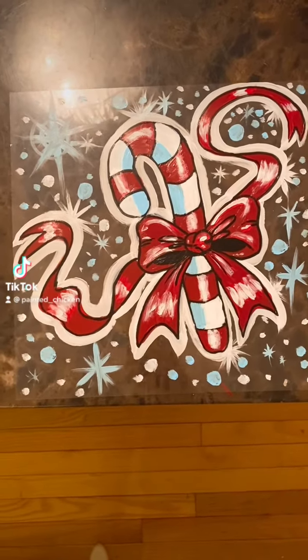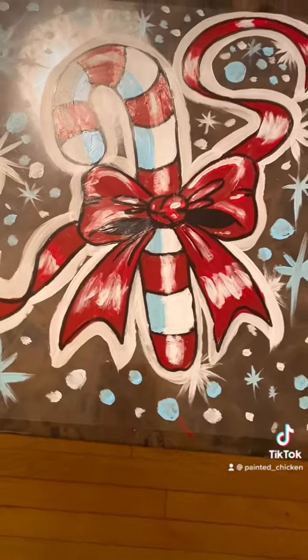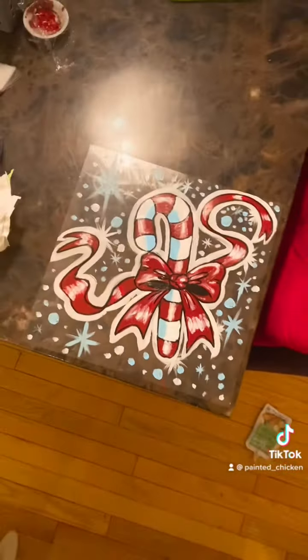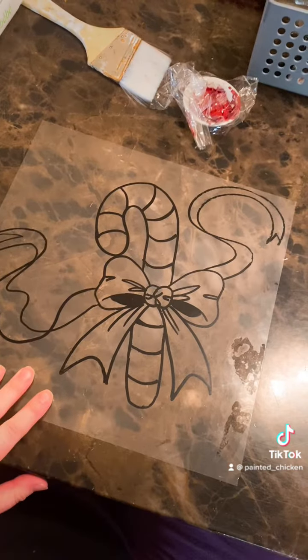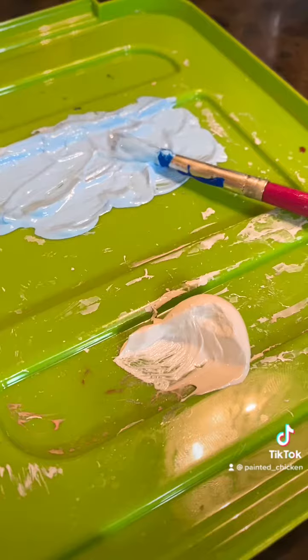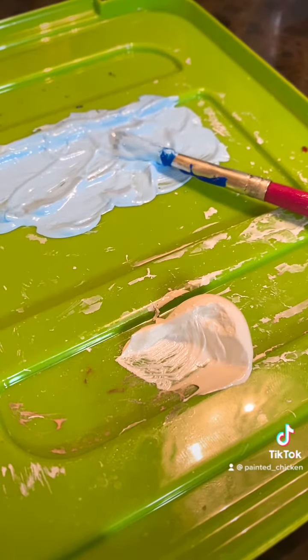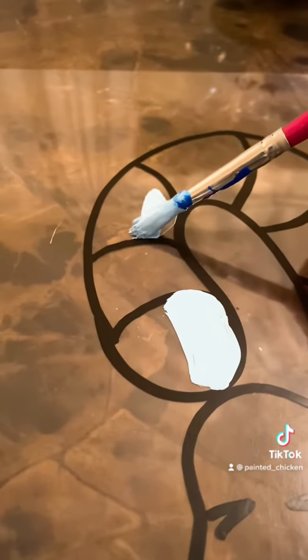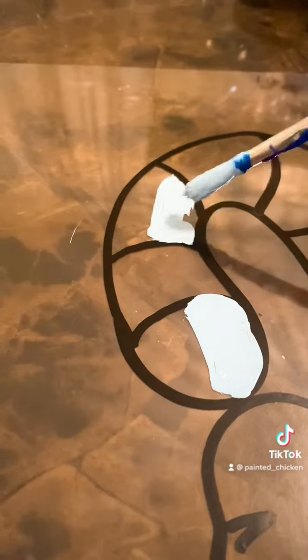Hello everybody and welcome to a tutorial on how to do this little candy cane. This is a piece of mylar that I ordered in, but you can do it on a piece of framed glass or on your actual window. I used a black paint pen for these lines. I was able to freehand this, but you could use a coloring book or something you print out or a sketch. I used blue and white and red paint and just a regular thin synthetic brush that is nice and soft for coloring it in.